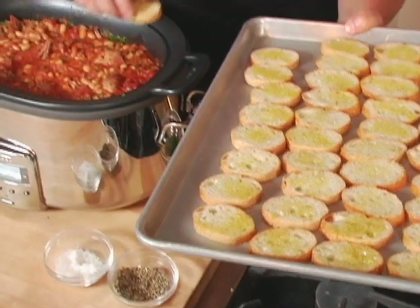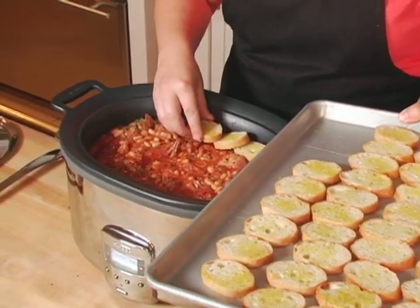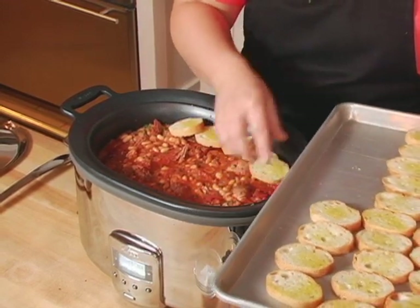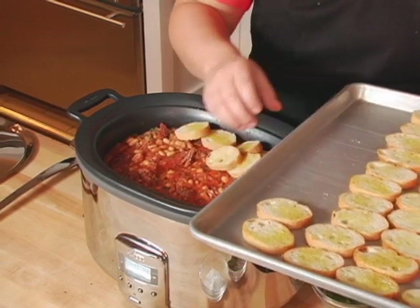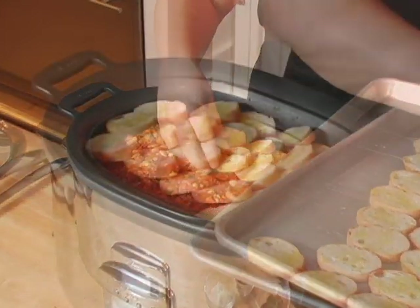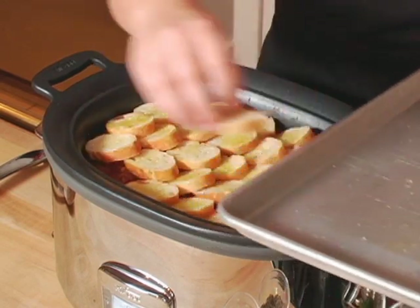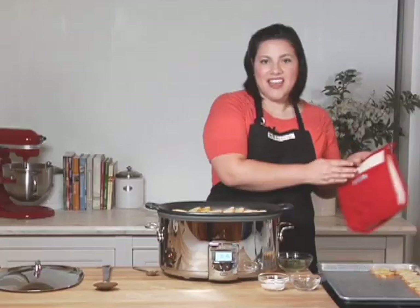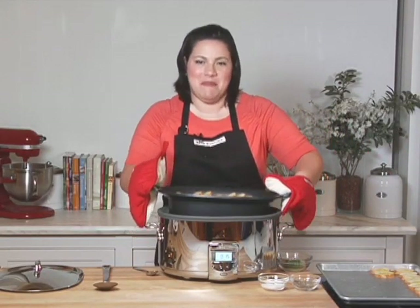The final step is to layer pieces of baguette on top, then we'll broil it to get a nice golden top crust. This is a great benefit of this slow cooker since the insert can go from stovetop to slow cooker and then into the oven. I'm just overlapping these pieces to get nice coverage over the top of the cassoulet. It's ready for the broiler for about five to ten minutes.